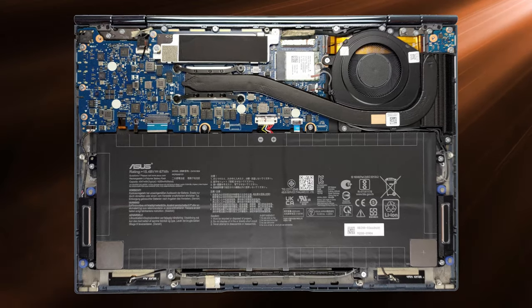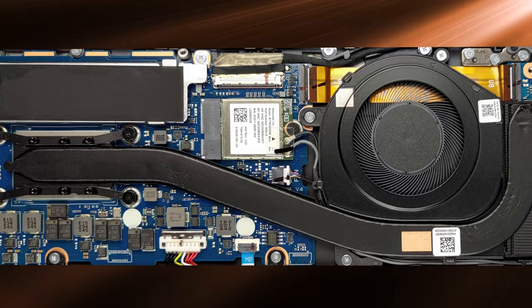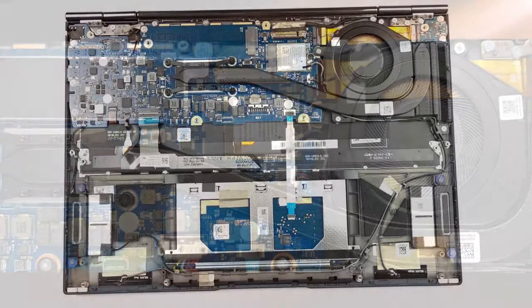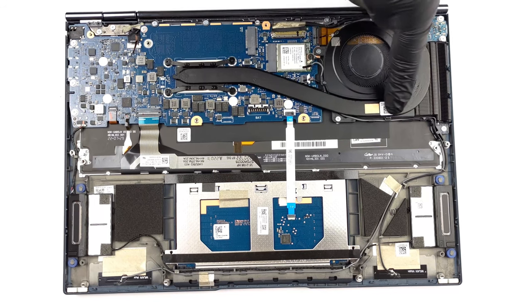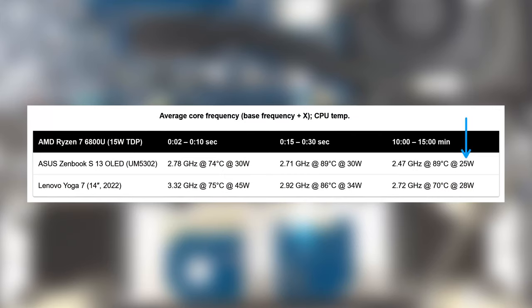Cooling inside small laptops can be tricky, as it's important to strike a balance between performing well and keeping temps within reasonable levels. This laptop comes with one heat pipe and one fan, which are enough to sustain the Ryzen 7. To do that, ASUS needs to lower the wattage a bit, which does lead to less performance overall. However, it means the laptop runs cooler and is quieter in the long run. The 14-inch Yoga 7 from Lenovo squeezes out higher clock speeds from the CPU while running cooler, but it also has more space to work with, so you'd have to judge for yourself what you value more.